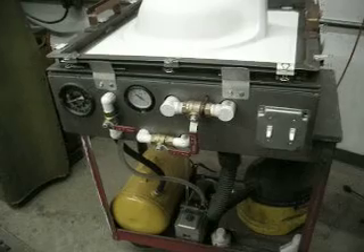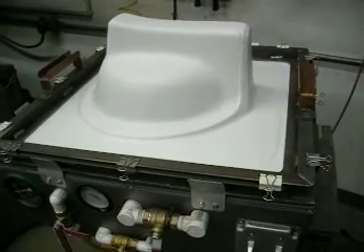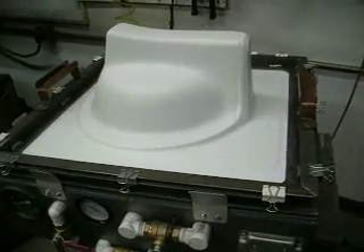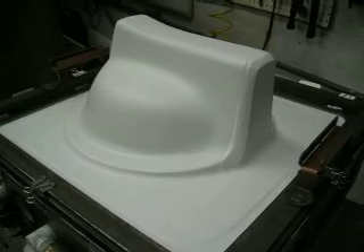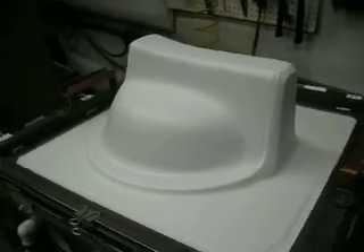I'm going to show you the vacuum forming machine we're using. We used a piece of 24 by 24, .090, obviously white, polystyrene. I'm really happy with the way that's looking. The mold is still under there, and this part will need to be trimmed, but it came out really, really nice.